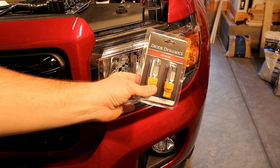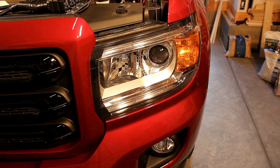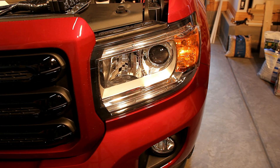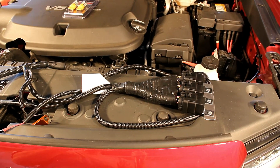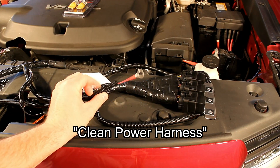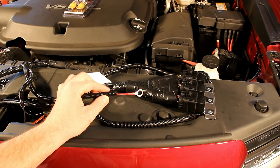I decided to stick with a regular LED amber bulb in the parking light. So the normal daytime running light function will be LED strips top and bottom and an amber marking light on the side. Gen5DIY has been doing this for the Colorados and Canyons since they came out. They have two versions of this harness — this version is the one with a relay harness built in, in case you want to upgrade to HIDs down the road, which I'm thinking of doing.